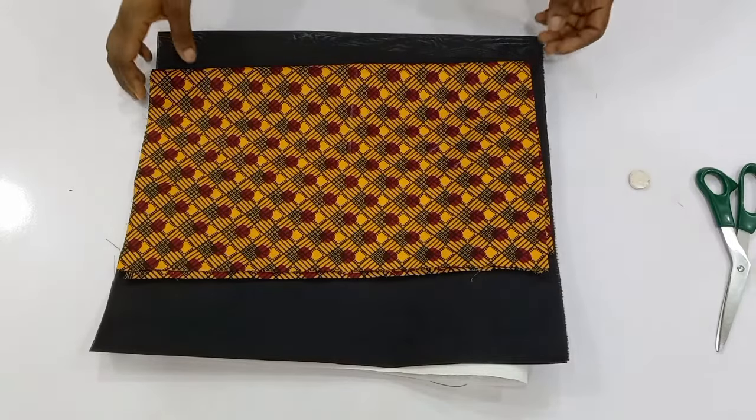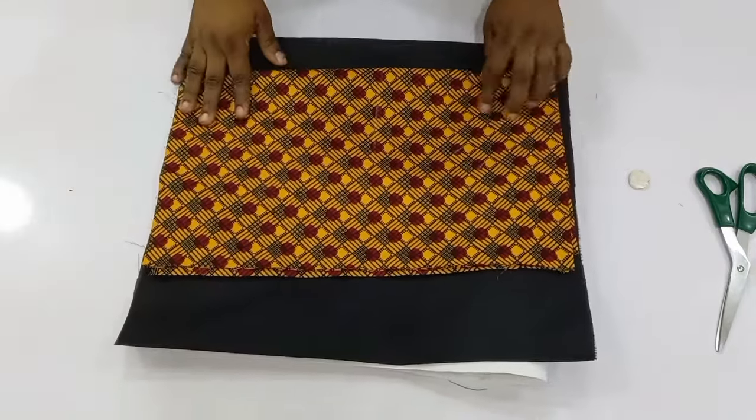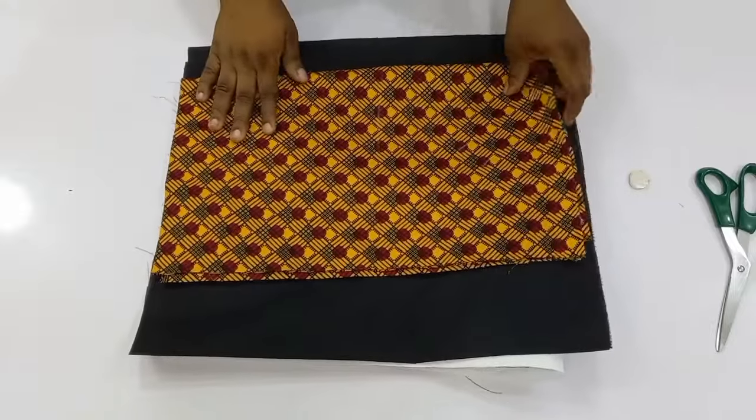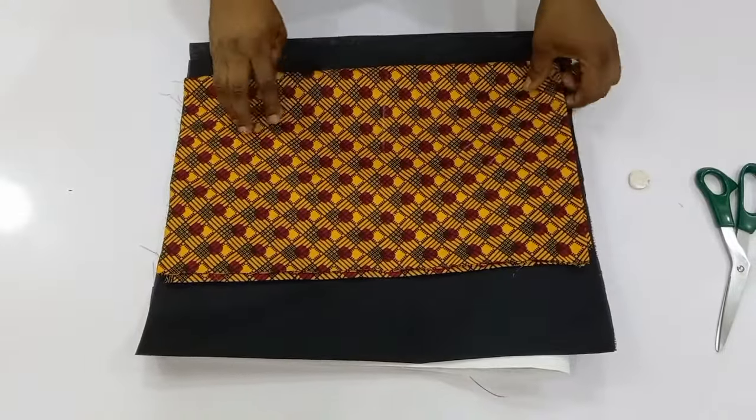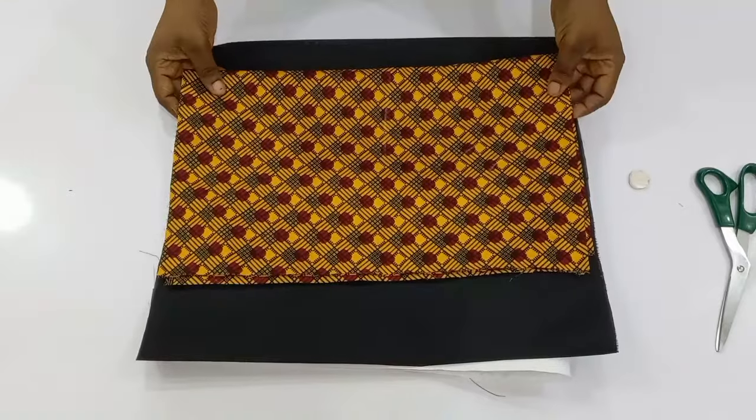Today's tutorial will be learning how to make a structured gong sleeve. This sleeve has been trending for a while now, so if you are interested in this, keep on watching and let's get right into it.